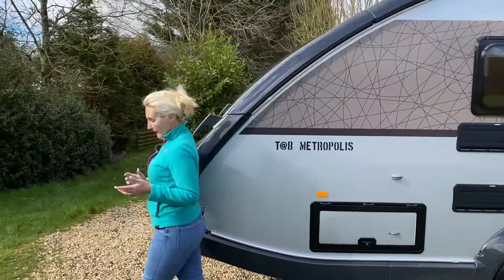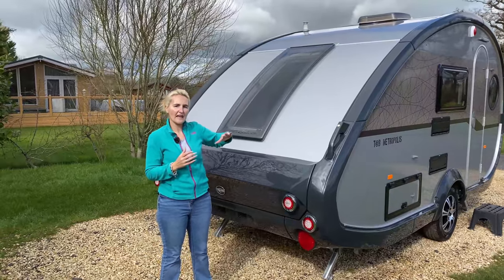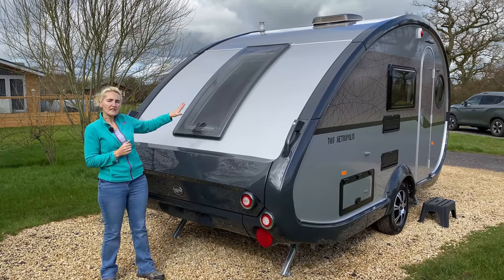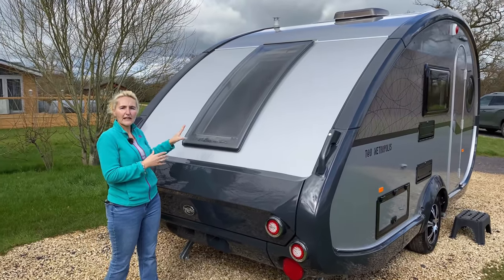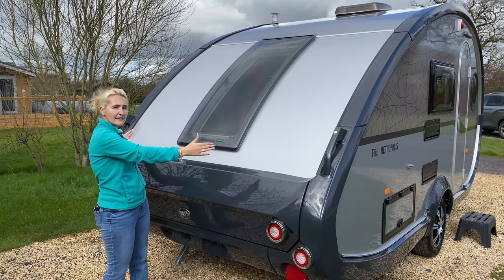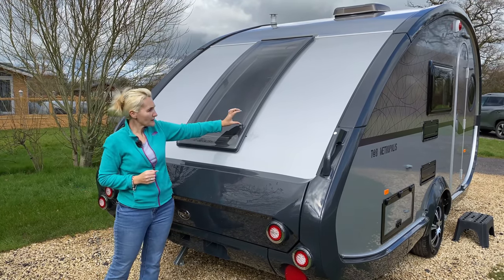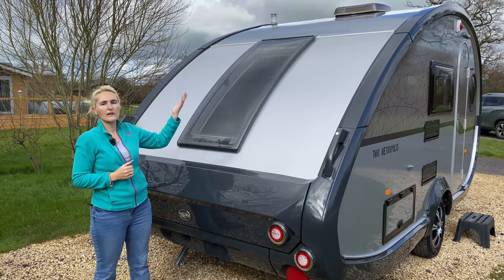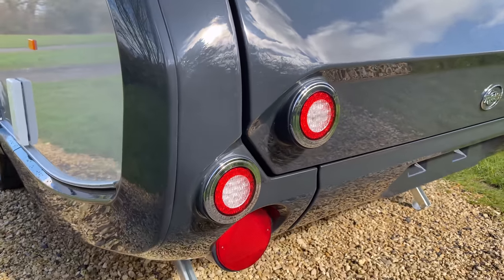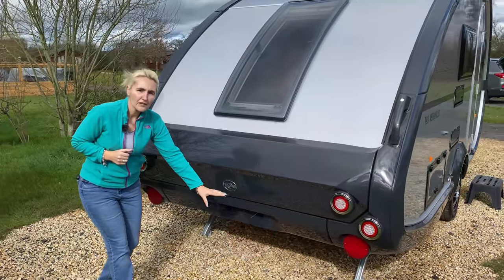Moving around to the back of the caravan — this is what I really like about the teardrop shape of the Tab. It's got this great big sweep and a window here which, when we go inside, is actually electrically operated with a blind and fly screen inside. On a night time when you're laid in the bed you can use the electrics to open this window up to about three or four inches and look out as a stargazer — a fantastic feature. At the back you'll see the retro-style light clusters, the Tab badge, and the number plate goes underneath.